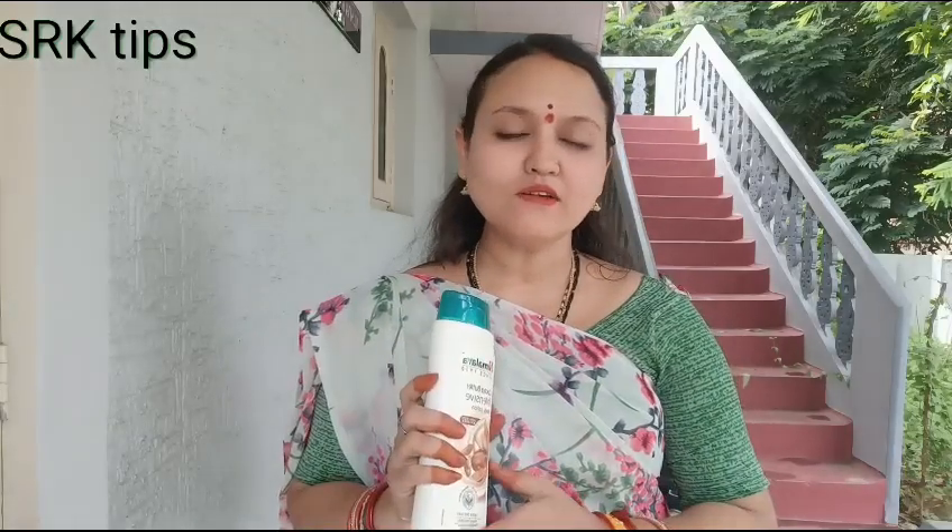We have a lot of different products from Himalayan products.